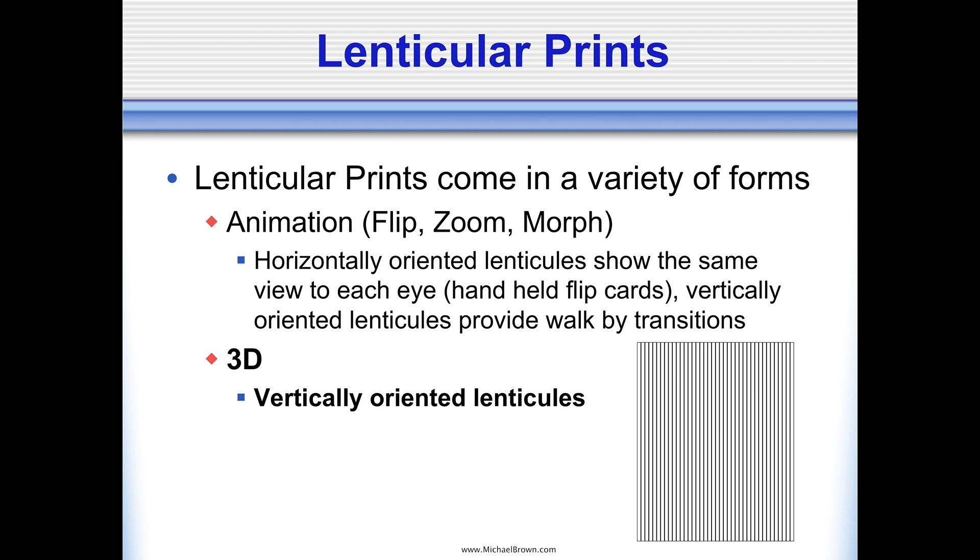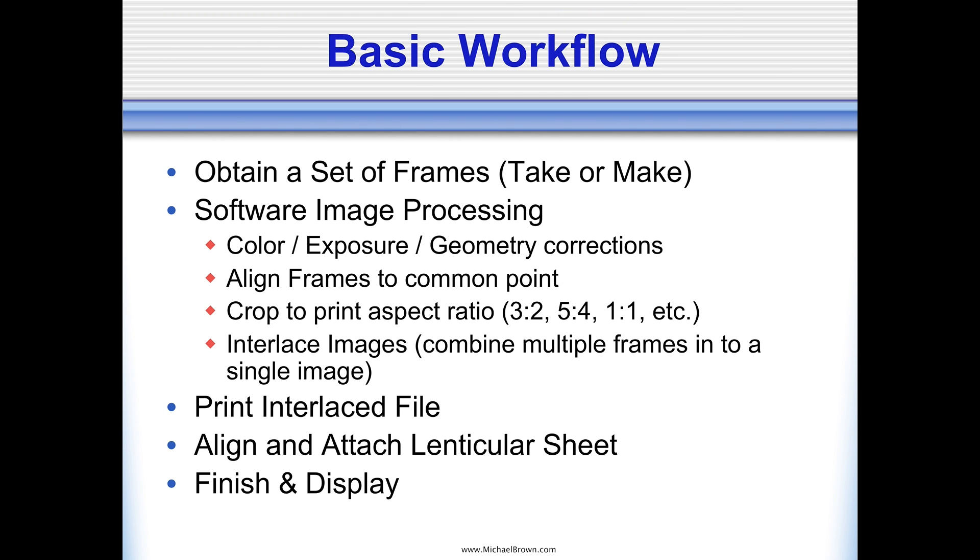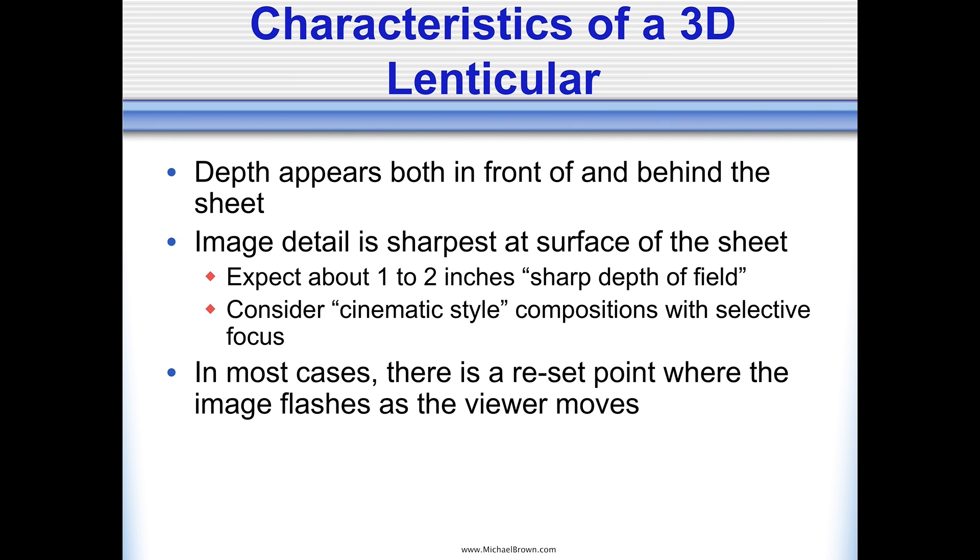3D lenticulars are a little different. For the three-dimensional application, you want the lenticules oriented vertically. Some characteristics of a 3D lenticular print: the depth appears both in front of and behind the lenticular sheet. The image detail is sharpest right at the surface of the sheet. And the depth will come off the sheet about one to two inches and appear to be behind the surface of the sheet about one to two inches.